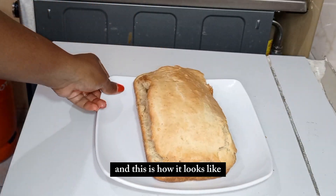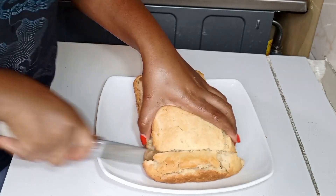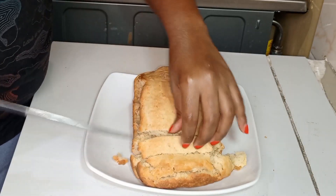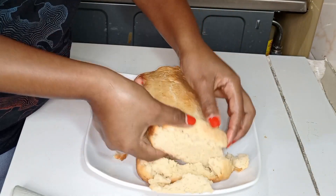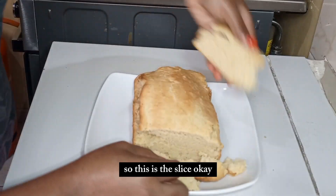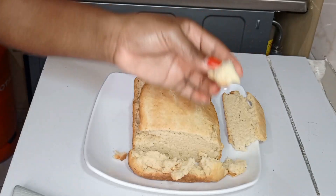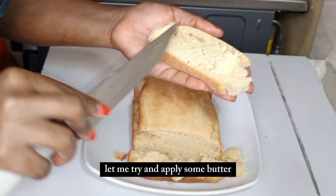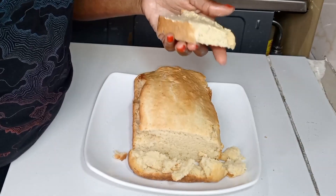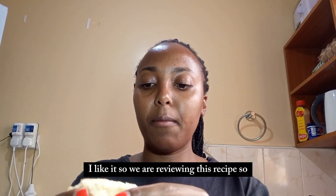Here is our bread from the bottom side, and this is how it looks. It's smelling like cake for some reason! Let me slice it — okay, this is the slice. It does taste like bread, which is a plus. Let me add some butter and taste it. Wow, I like it!